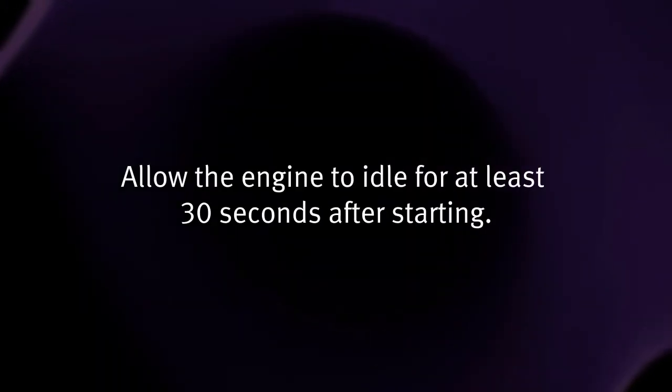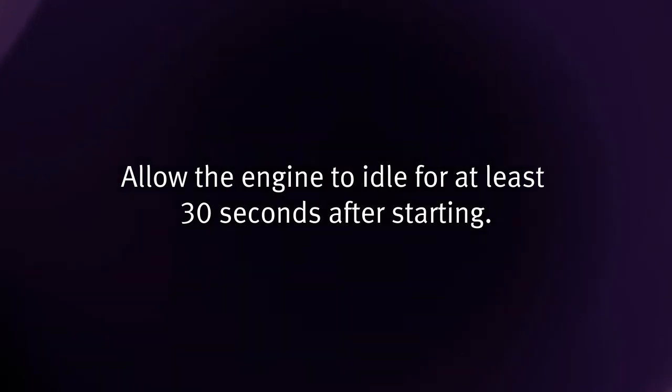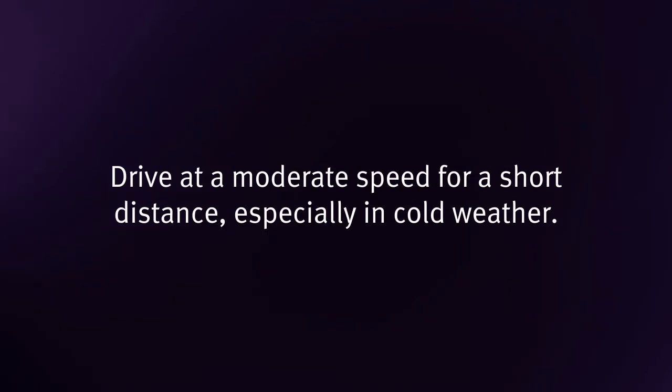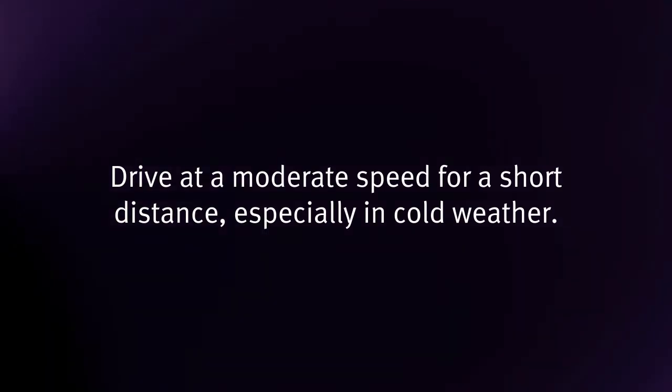Allow the engine to idle for at least 30 seconds after starting. Do not race the engine while warming it up. Drive at a moderate speed for a short distance, especially in cold weather.